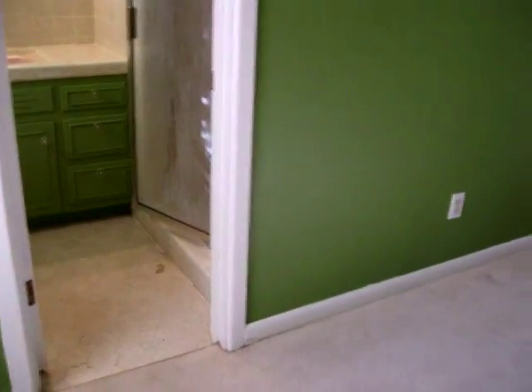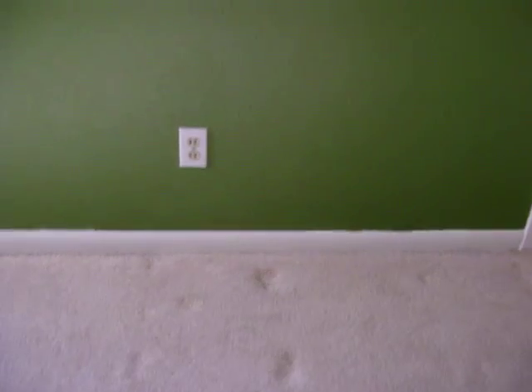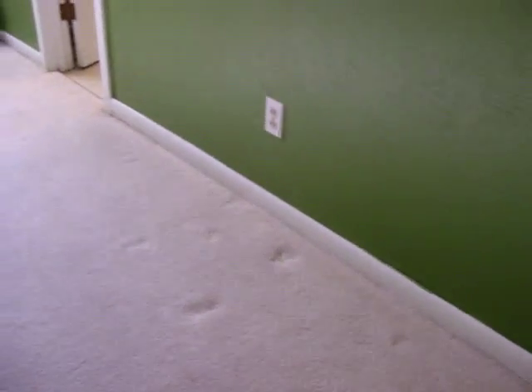Another good area to check is the walls adjacent to the shower. You can see the shower is in here — you have a regular sheetrock wall with carpet. You can check below the carpet level here to see if there's any standing water. I've already checked this one, and you can see there's no standing water.